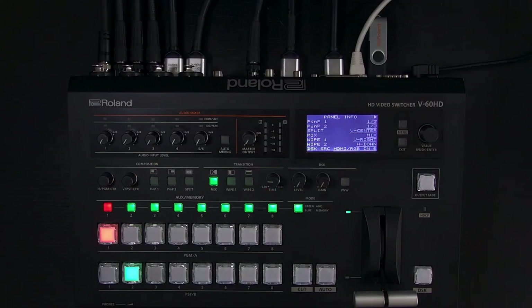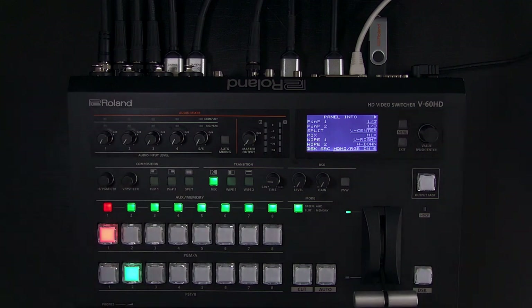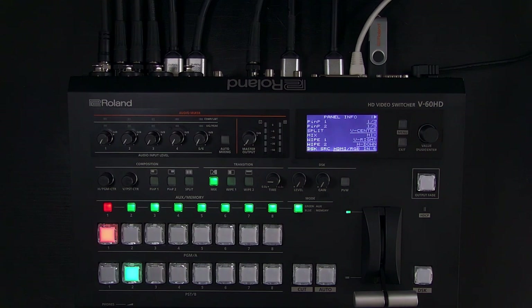Hello and welcome to this overview of Roland ProAV's V60HD video switcher. It has four SDI and two HDMI inputs, as well as four XLR-TRS combo inputs, RCA line in, and some additional I/O and control functions. This is a very compact and powerful switcher for SDI workflow. You can see the full mechanical push buttons for program and preview, and your transition controls.